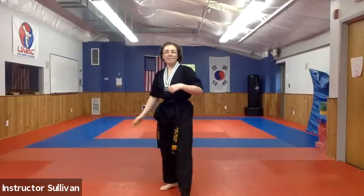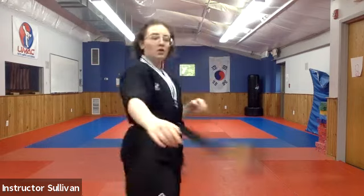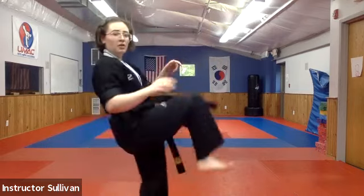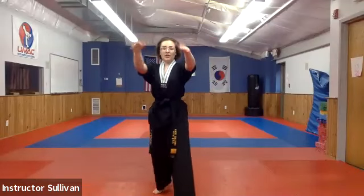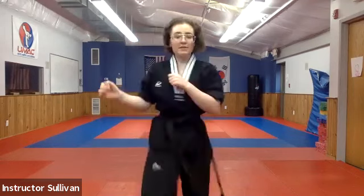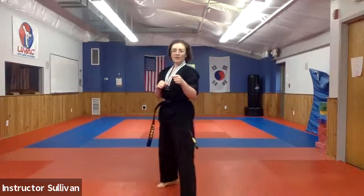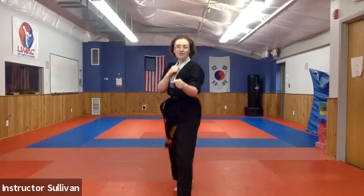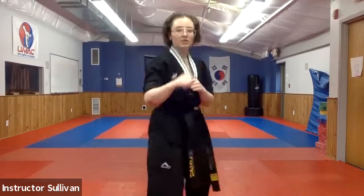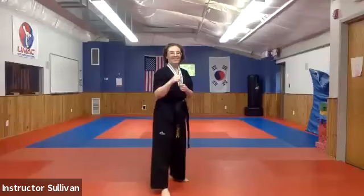Now we're going to come in with our knee strike, our back leg. We're either grabbing behind the neck or on the shoulders coming in. When I go, it's not just my knee coming up — my hips are moving forward, my back foot is turning, and I'm throwing all of my energy straight forward. Hands up and back, hands back up fast. Now we're going to step back, same leg, set, and retreat.